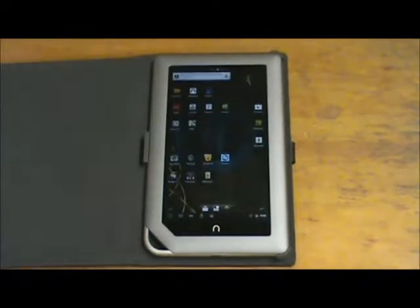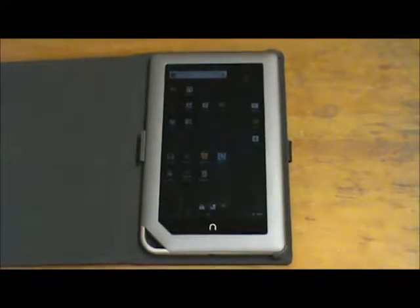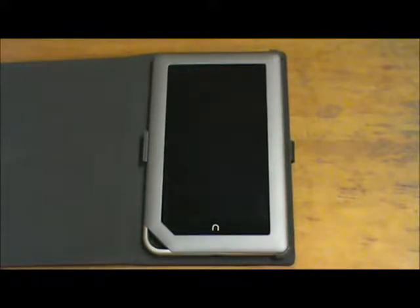Hey everybody. I just wanted to do a quick Barnes and Noble Nook update. I don't know if a lot of you got the same firmware upgrade that I did, but I got 1.4.3 pushed to my Nook and it broke my root. I tried to re-root it using the same method I had used before and it failed. So I got tired of Barnes and Noble and decided to check out CM7.